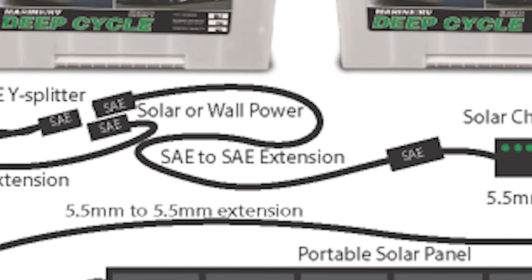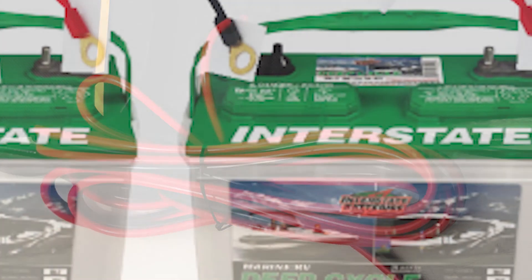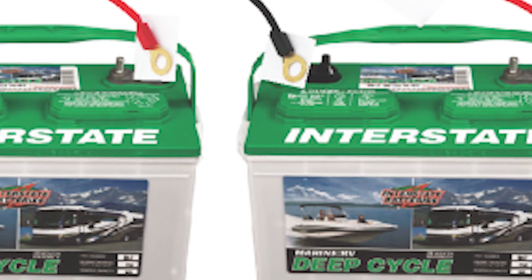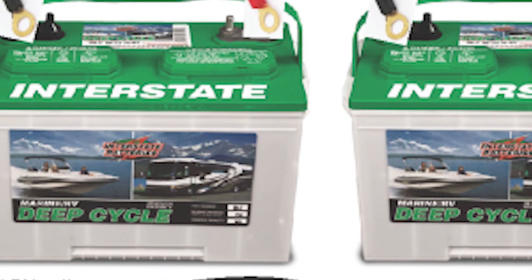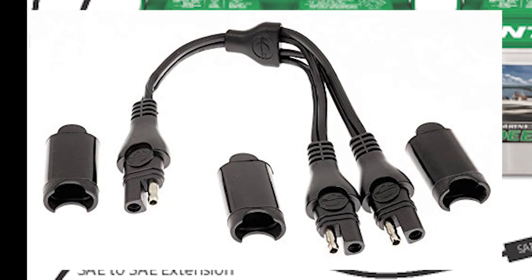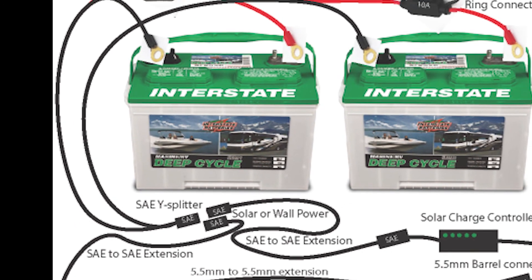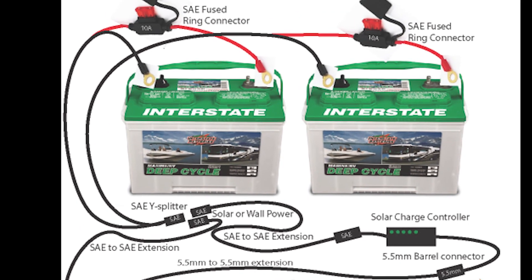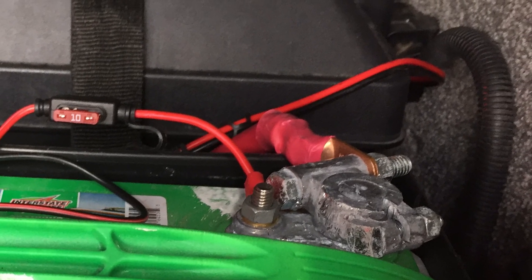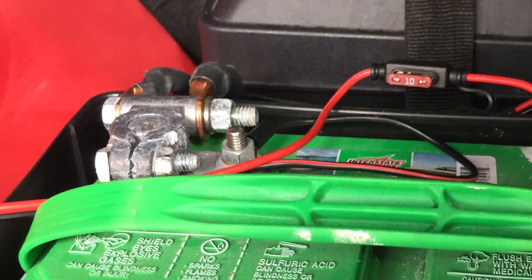First, I needed an SAE extension — I found one that was 15 feet long that looked good. I also wanted to use ring terminals to permanently attach to the batteries, to eliminate the periodic disconnects and the need to crawl into the cubby where the batteries are stored. Finally, I needed an SAE Y-splitter, as I have two batteries and one charge connection. As long as the batteries are connected in parallel with positive to positive, negative to negative, and in good health, charging both at the same time is not an issue. Connecting it all up was a breeze. The ring connectors fit perfectly onto the battery posts and included fuses to protect the wires from unintended shorts or carrying more than expected power.